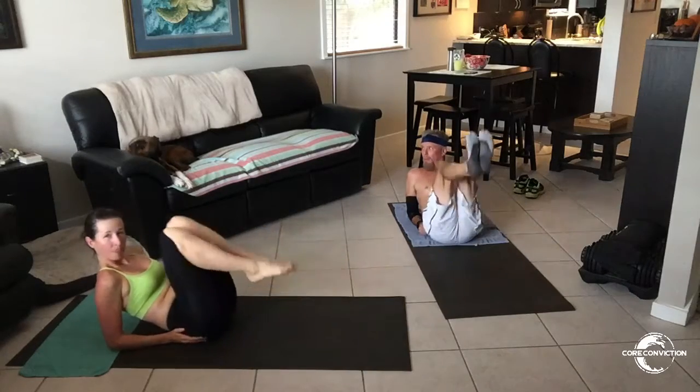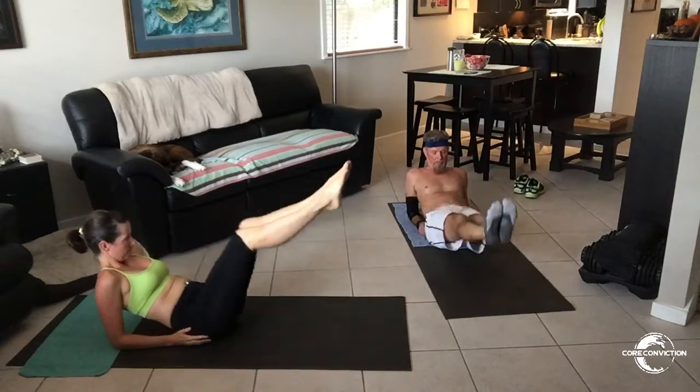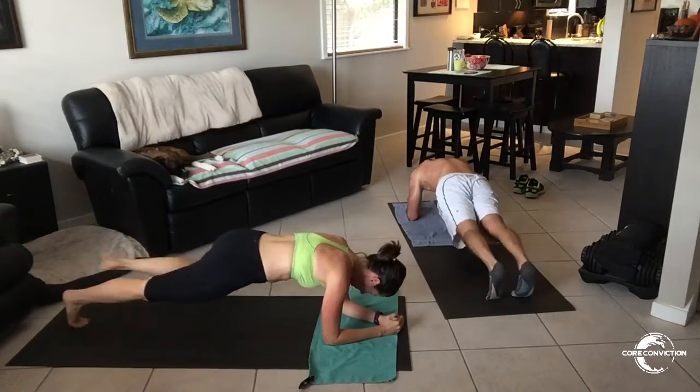Now if you need to take it down a notch at any point throughout this workout, my girl Jess right here is covering some great alternative moves, some great options. Now really slow your legs down — flat back, horizontal leg check.